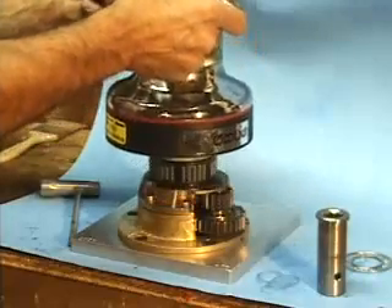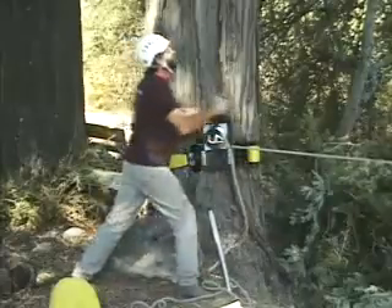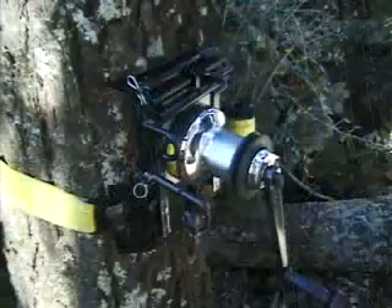In closing, this precision winch is built tough, inside and out, of corrosion-resistant materials, and is engineered to give years of reliable service for the private operator in the arborist industry. I'm Gerald Baronic, and this is the GRCS.